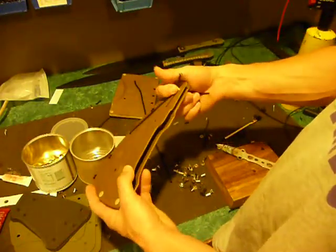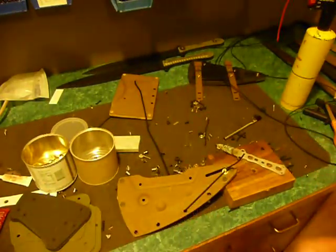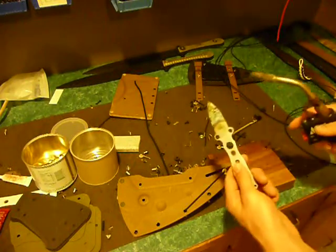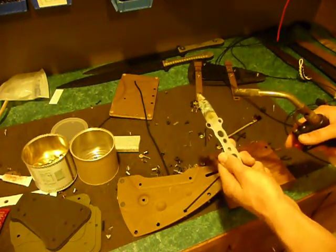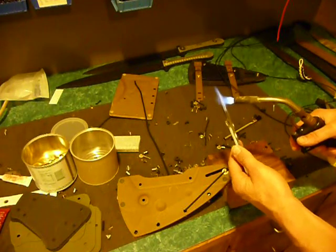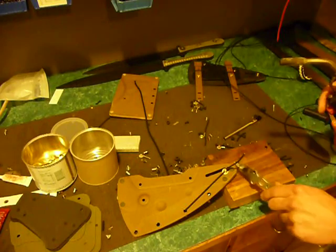Then you can retract this whole system back, set it down on a block, take your knife or something you can heat up, and cut off the excess.